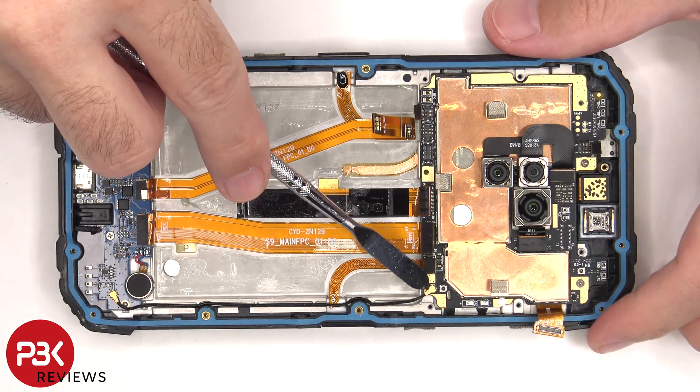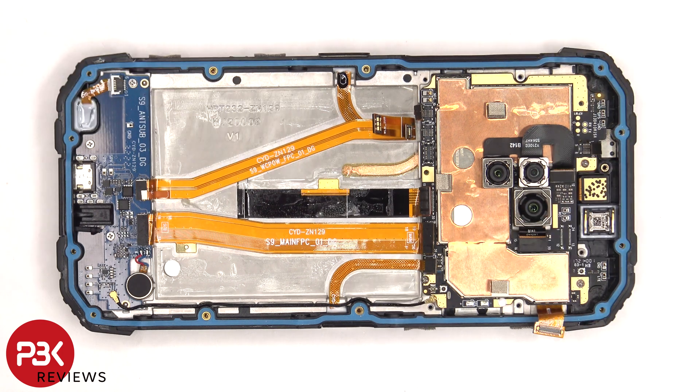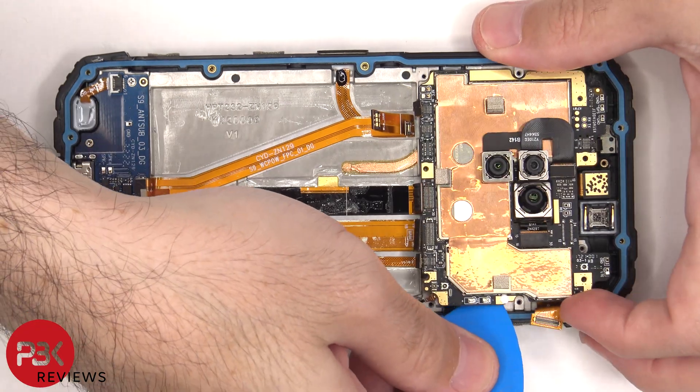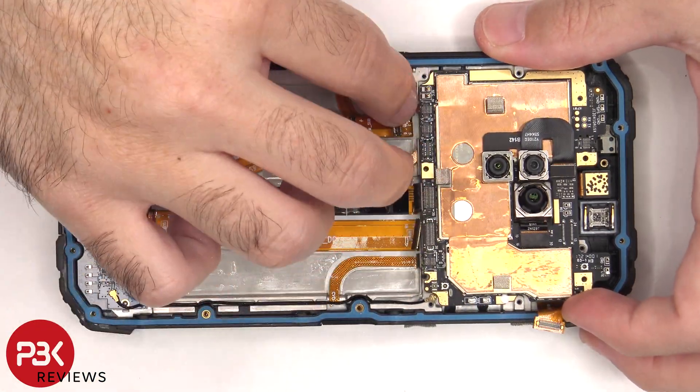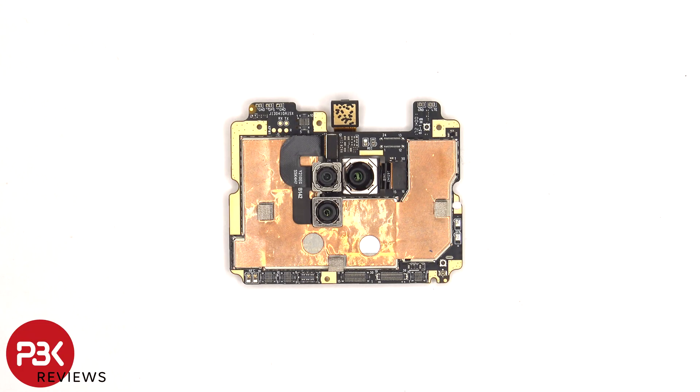There's also a black coaxial cable on the bottom right side of the board which needs to be disconnected by popping it off. Now there are 3 Phillips screws holding down the main board that need to be removed. The camera connectors can be disconnected by just popping them off. There's some copper tape over these shields to help transfer heat, and there's also a liquid damage indicator sticker on this side.